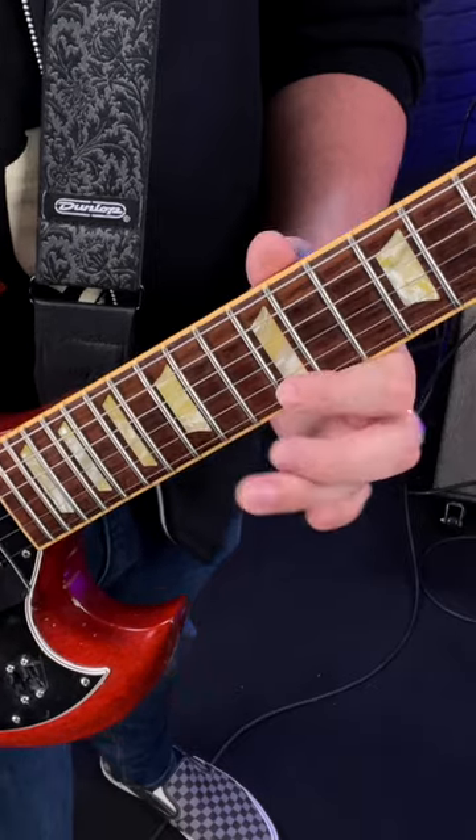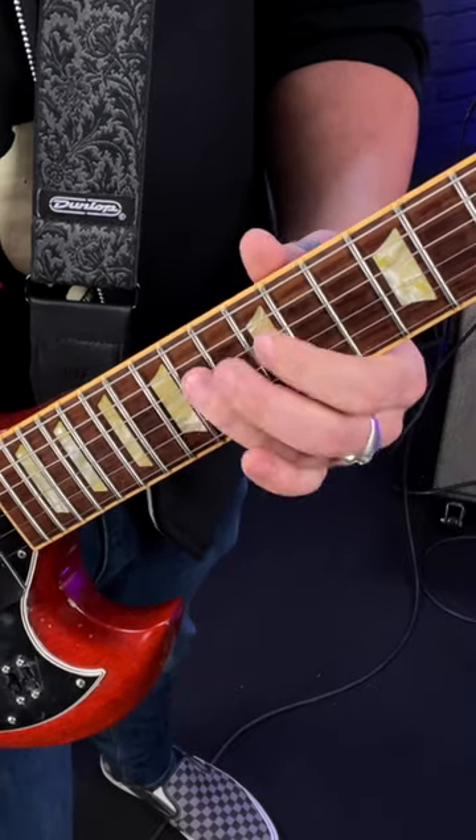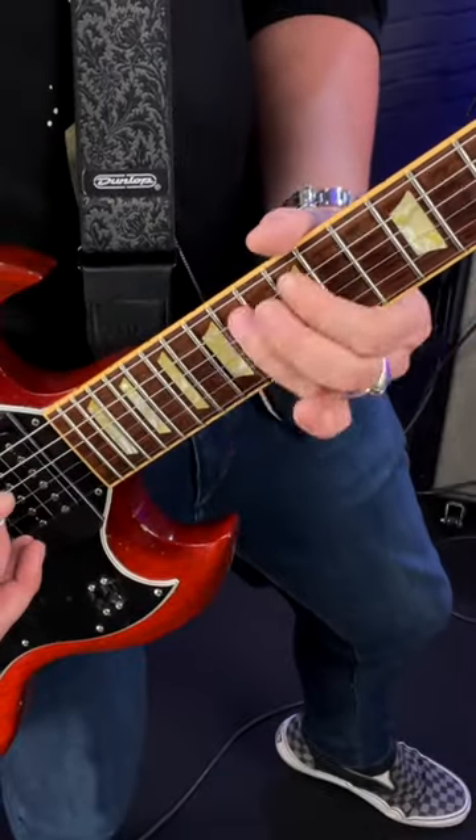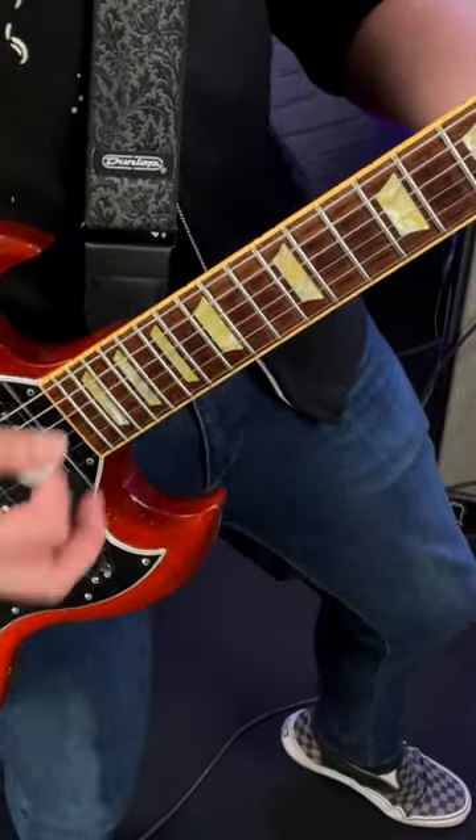So slowly — and up to speed. And that's a funky sliding pentatonic lick. Follow for more.